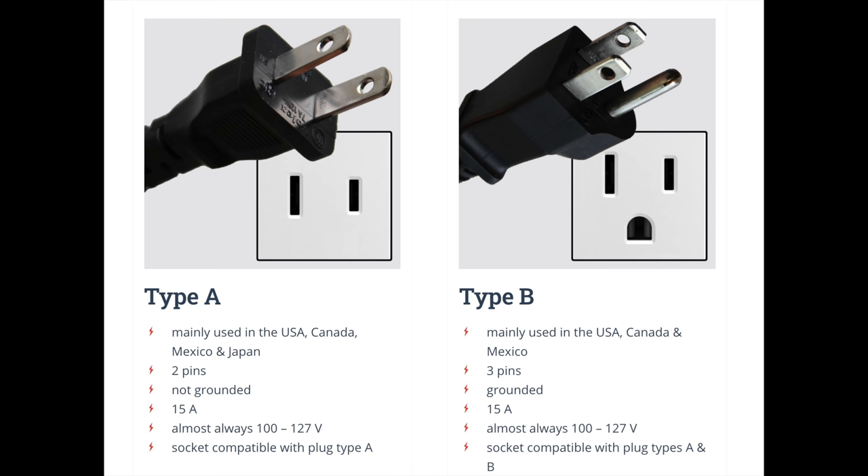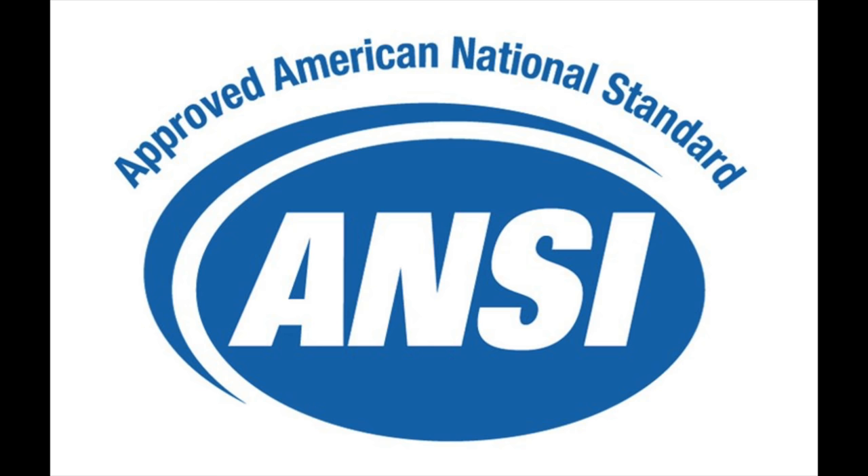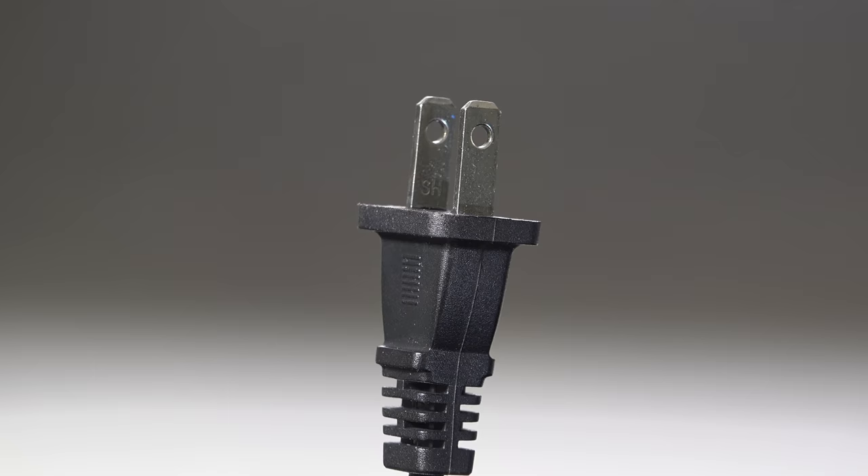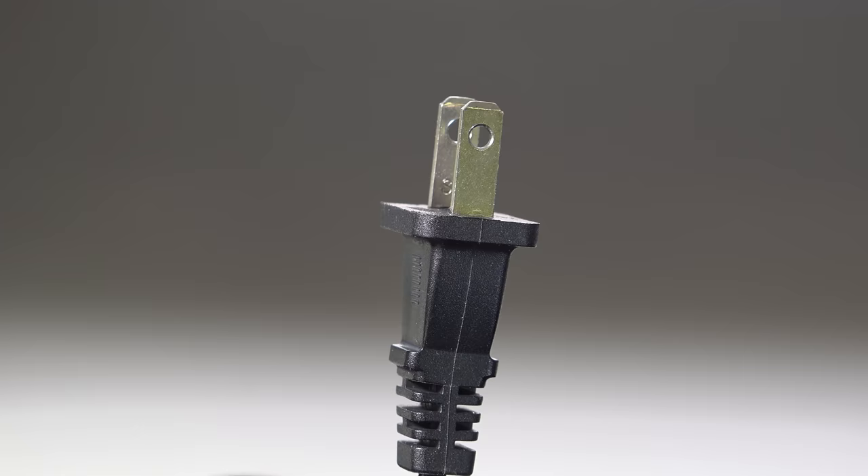What about standards? There's got to be some guideline about what a plug should or shouldn't have. And there actually is — one organization, ANSI, puts out the guidelines, and they actually say that the holes are optional. So now I'm really confused, because we know that almost a hundred years ago the holes were a critical part of the design, and even the standards say we don't have to have them at all. So why do we still put them in?